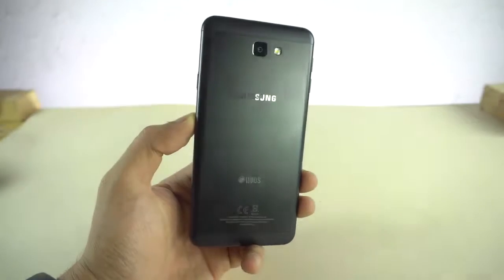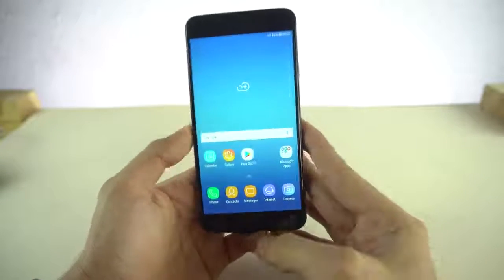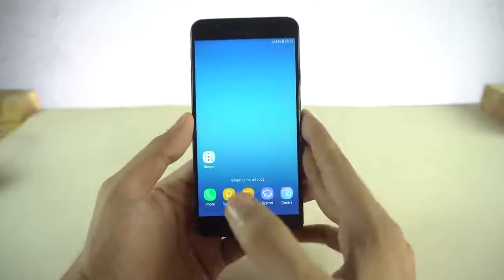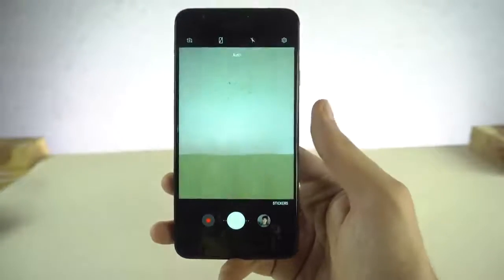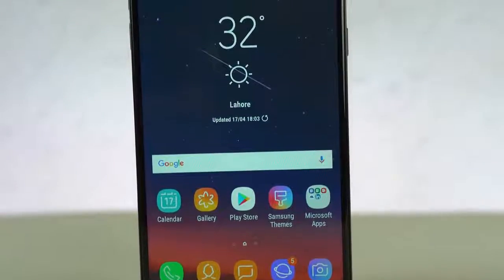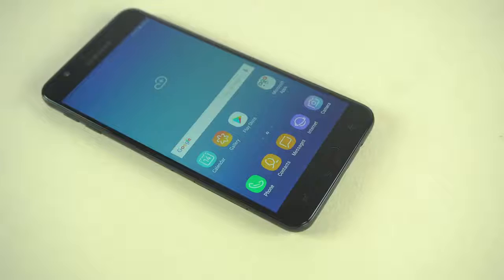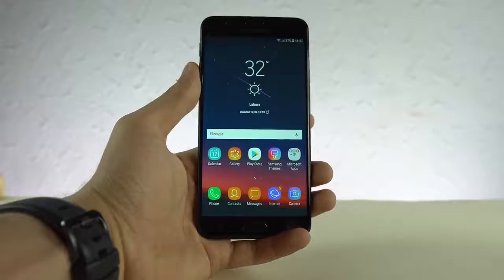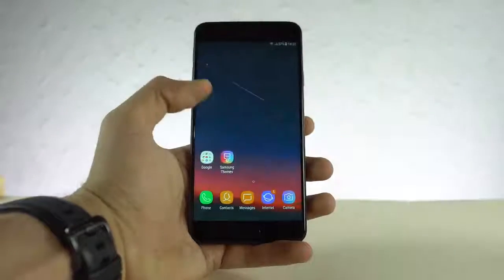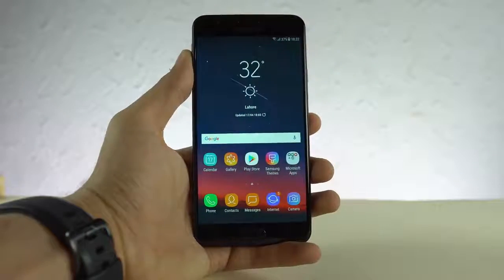So yeah guys, a quick look at the Samsung Galaxy J7 Prime 2 2018. It's just a small incremental upgrade over the original Galaxy J7 Prime. Pretty much everything is the same — we got a new look with the touch keys, we got Bixby, and there's an improvement to the front camera. Hopefully we will see the Galaxy J8 2018 series really soon — the Infinity Design, the first Infinity Design J-series phone, expected sometime in May. Let me know your thoughts in the comment section below, and I'll see you guys in the next one. Peace out.